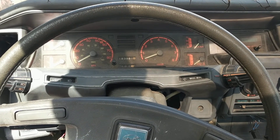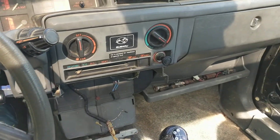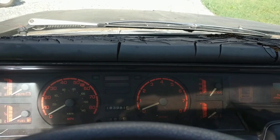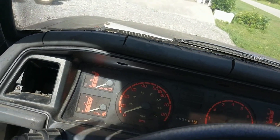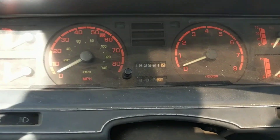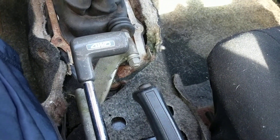I got a 1982 Subaru Brat DL and you can see it needs a little work as far as the interior, but it runs great at 183,000 miles. It's four-speed reverse and four-wheel drive. Four-wheel drive works good.